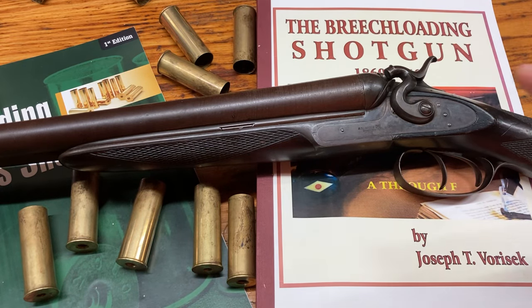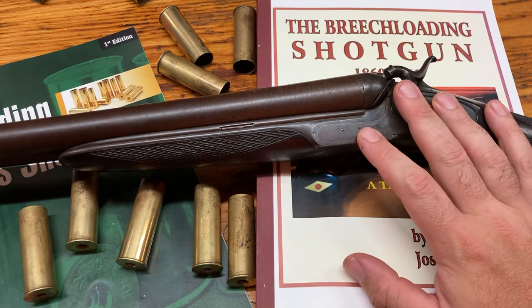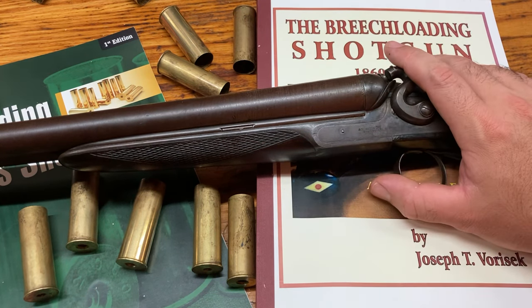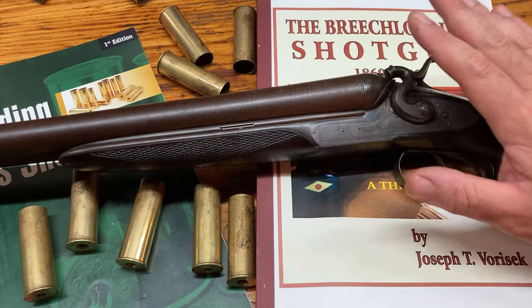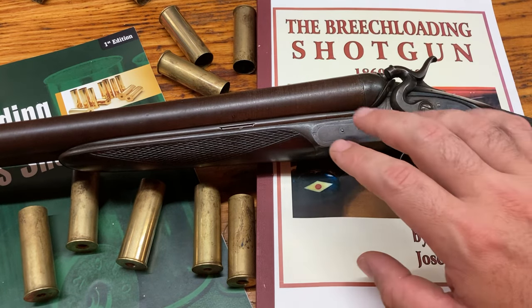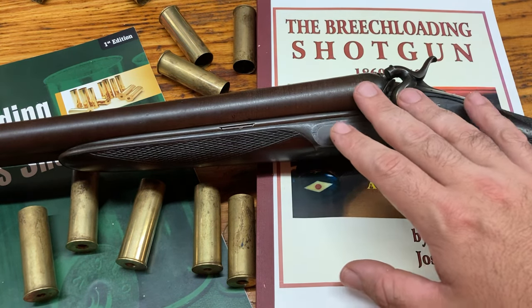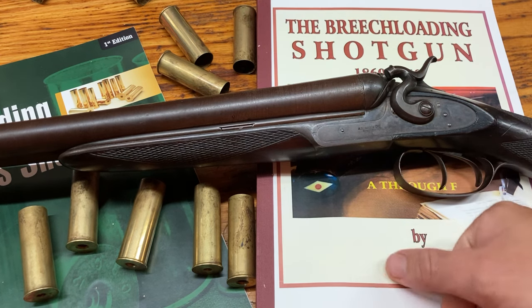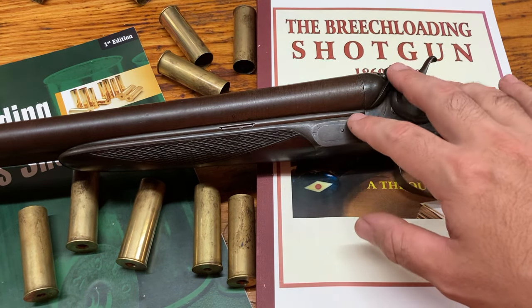Welcome back to The Gun Bench. Today we're going to be taking a look at an American Arms 12-gauge. The American Arms Company was founded by George Fox — no relation to Ainsley Fox, none whatsoever — in the 1870s. George Fox was a machinist, mostly based out of Boston. The American Arms Company started in 1870.